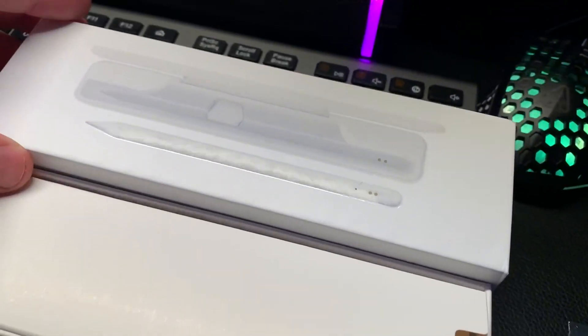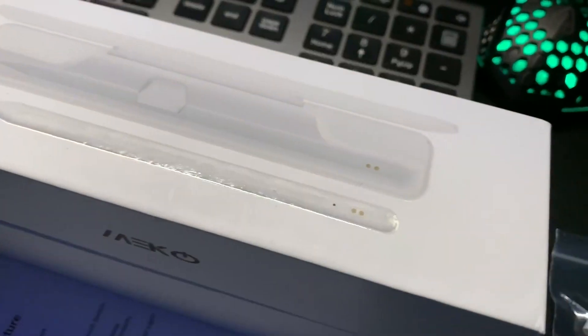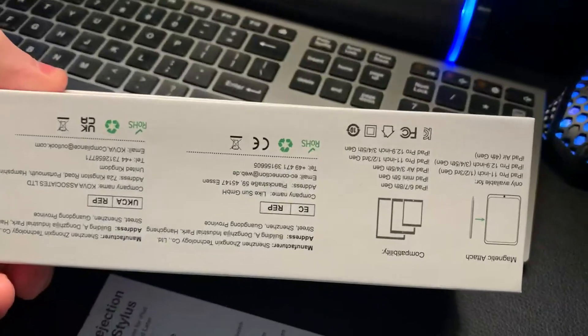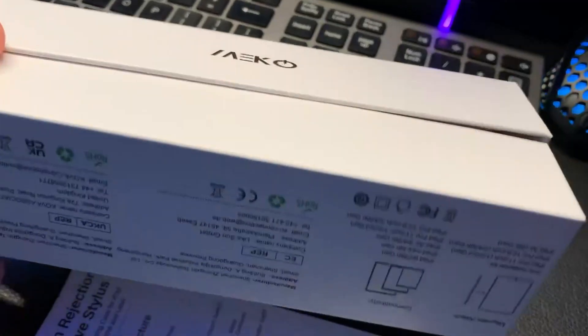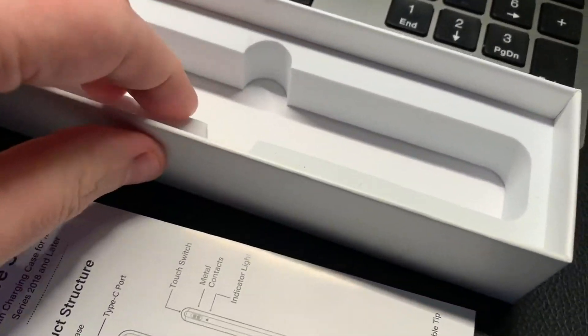This is my Apple Pencil stylus replacement that I've ordered. The first thing you notice is the packaging is very OEM-like. It's white, it's got the small font and the pictures. Even inside the box it has the white cardboard inserts with the molded foam as well.